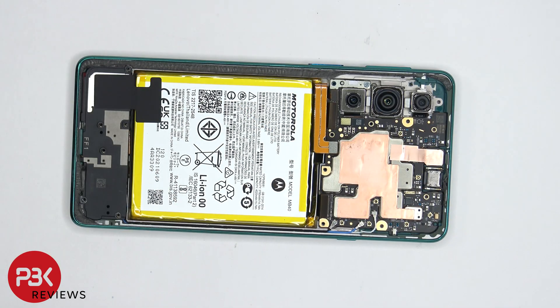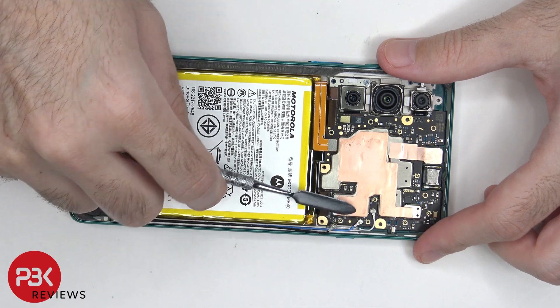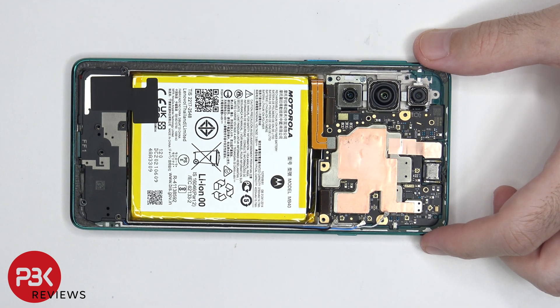There are three coaxial cables on the bottom right of the board that need to be disconnected by just popping them off. There's some copper tape covering the connector for the front facing camera which needs to be peeled off so we can disconnect that cable.